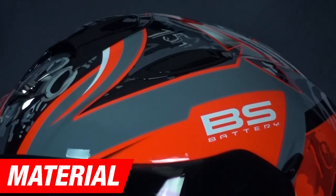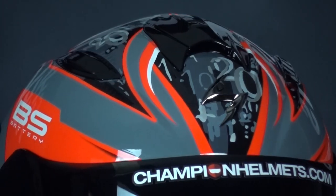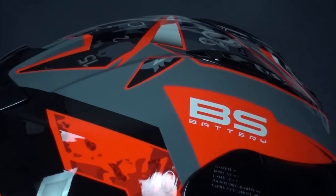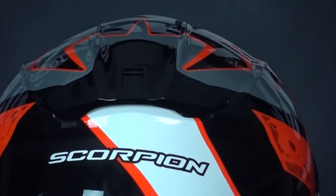Let's start with the shell first. The outer shell is made of polycarbonate. Polycarbonate is less strong than fiberglass. As a result, more material is needed to provide an equivalent level of protection. Furthermore, the helmet comes in 3 shell sizes.